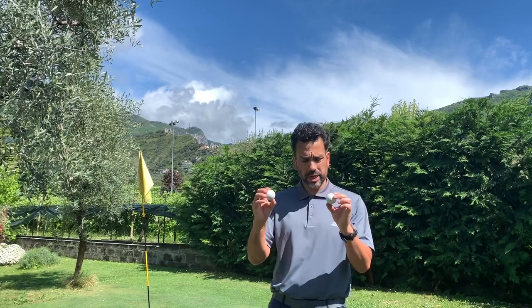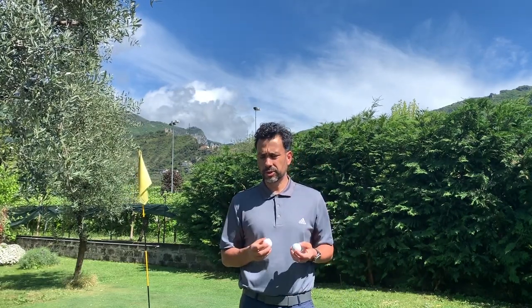What I want to do is actually see what's inside of each ball and see the difference. I'm going to open them up and see what's inside.